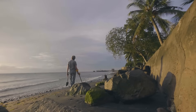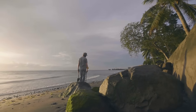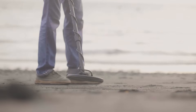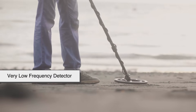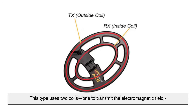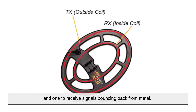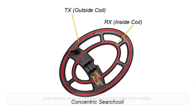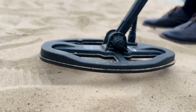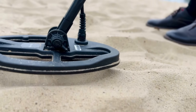Not all metal detectors are the same. There are a few different types, and each works a bit differently. The most common one used by hobbyists is the very low-frequency detector, or VLF. This type uses two coils — one to transmit the electromagnetic field, and one to receive signals bouncing back from metal. VLF detectors are great at distinguishing between different types of metals, which is useful if you're trying to find coins and skip rusty nails.